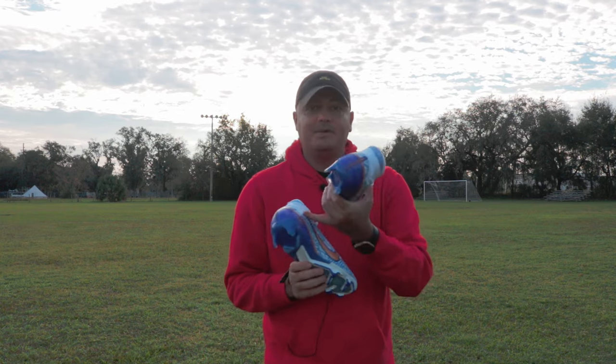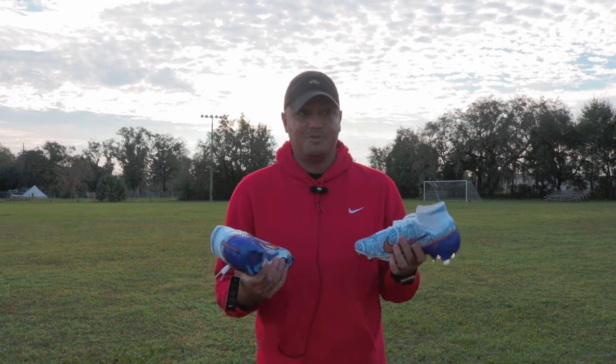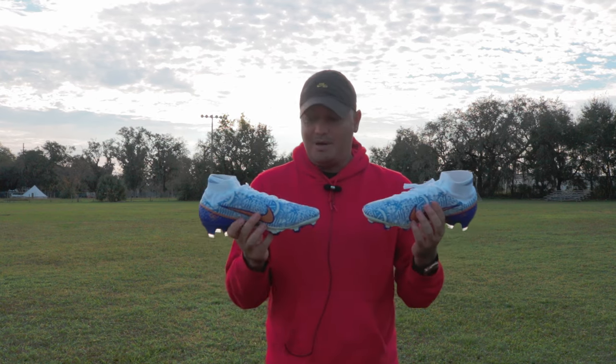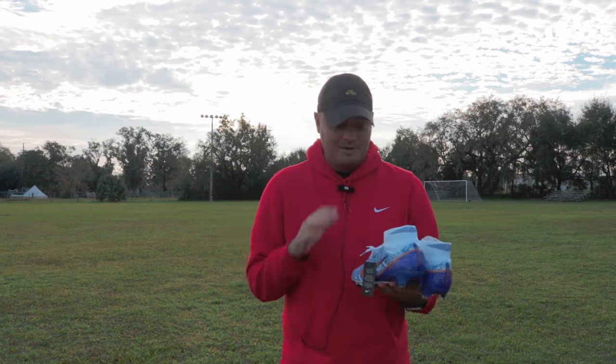People had a problem when they would make it really big, and they're like they don't want to be wearing someone else's boots. But that's the whole point of why you buy them — because you want to wear the boot that your favorite player is wearing.